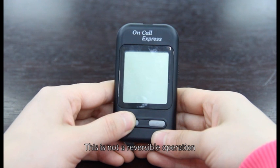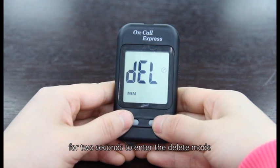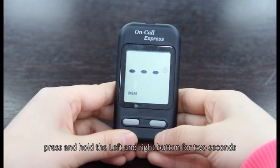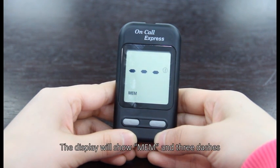This is not a reversible operation. With the meter off, press and hold the left button for 2 seconds to enter the delete mode. To clear the memory, press and hold the left and right buttons for 2 seconds. The display will show memory in 3 dashes.